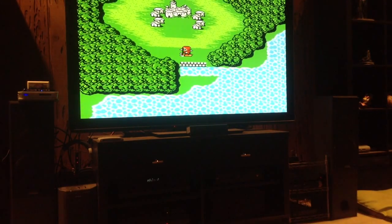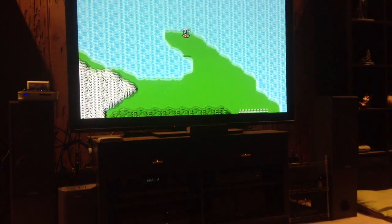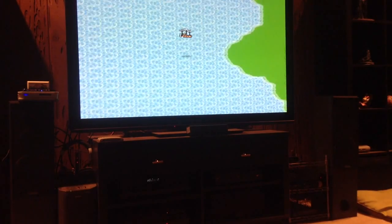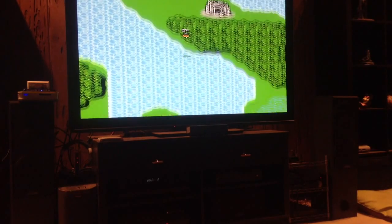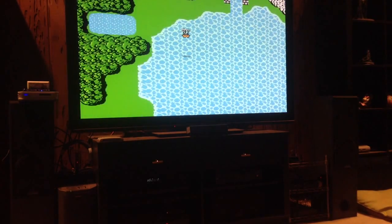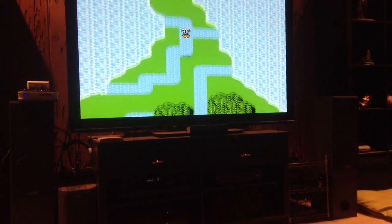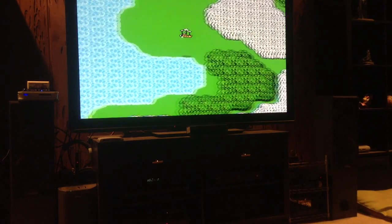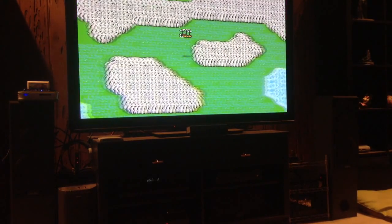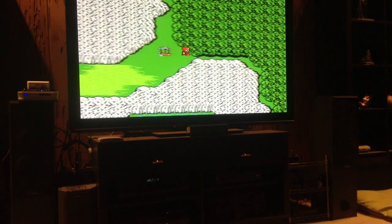Now we're looking at Final Fantasy I for the Famicom. This is a game I've played more than most, so I know every inch of it — if something was off, I would immediately know it. Flying in the airship feels just right. I've even got it stretched and I'm not noticing anything. This feels perfect. I thought this would be the one where I'd find the issue since it's a game I know so well, but even flying in the airship is smooth. There's just nothing I can find wrong.